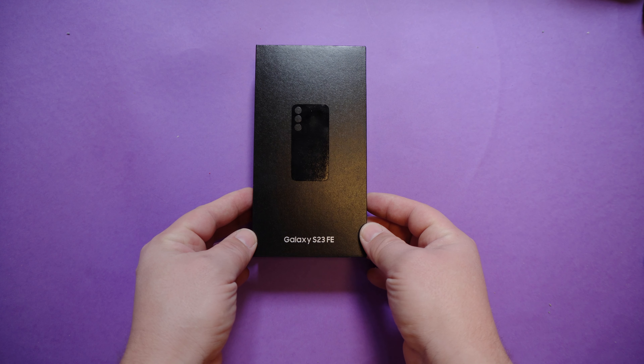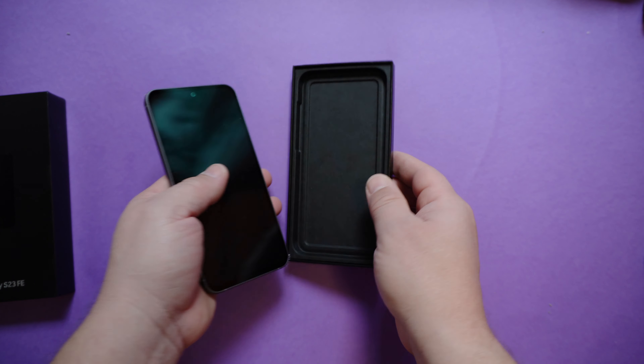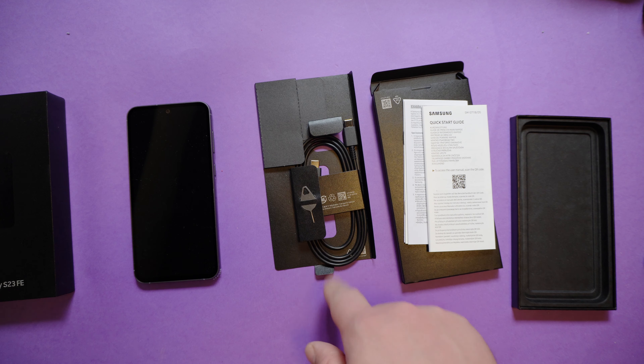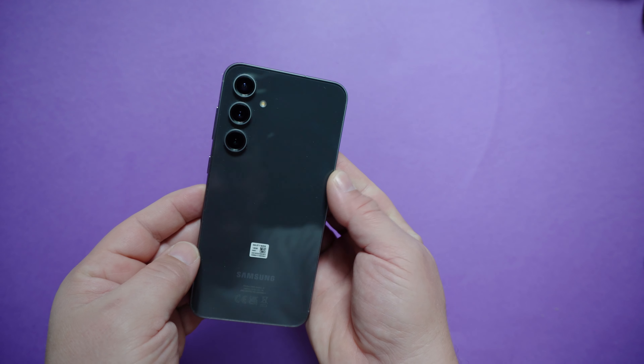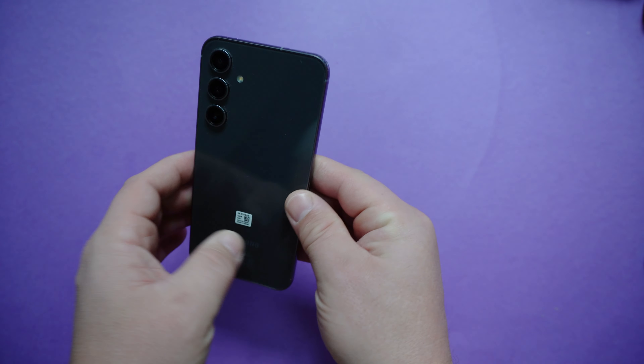This is the Samsung Galaxy S23 Fan Edition. In the box you will have the smartphone, a manual, a quick starting guide, a SIM card tool, and a USB cable.